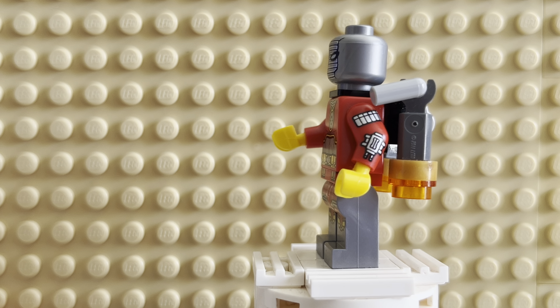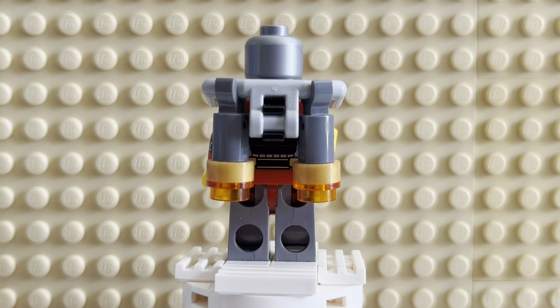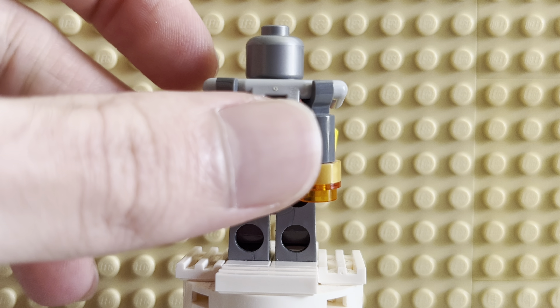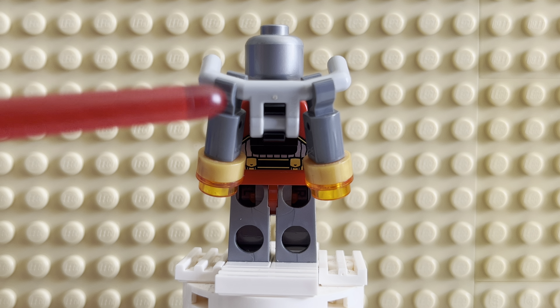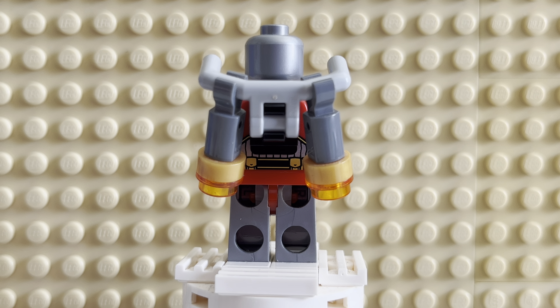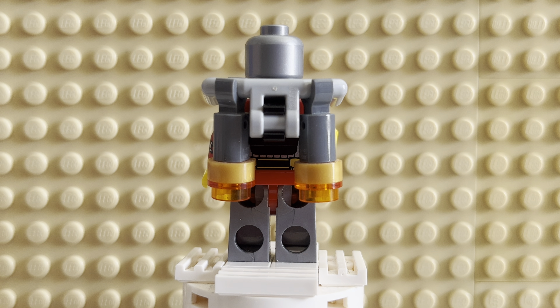He does have a jetpack as well, which is very, very cool. It's got a nice build to it — it looks very proper. You can angle these any way you like. This piece is like a Lego Friends handle piece for vehicles and stuff. It's made for his jetpack and it actually looks really cool. I like how the handles kind of poke up above his shoulders — it actually looks pretty sick. He does have back printing, and we'll get to that in a little bit.